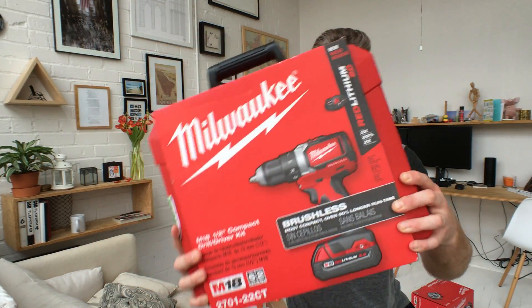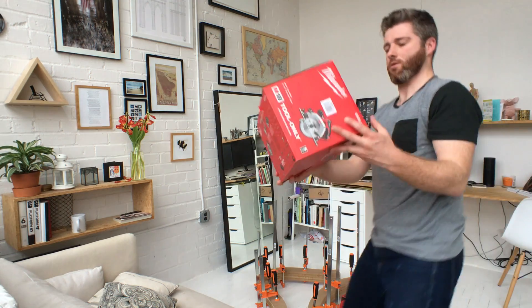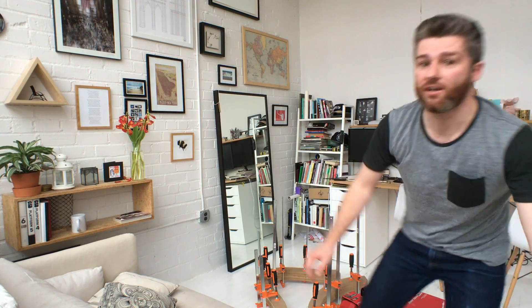And I went to Home Depot again today and picked up some new toys — this awesome drill, circular saw. Don't really need either of them.